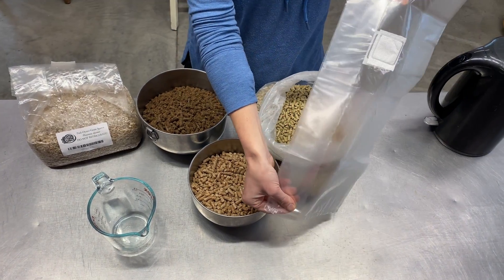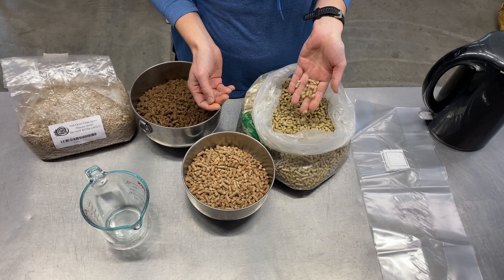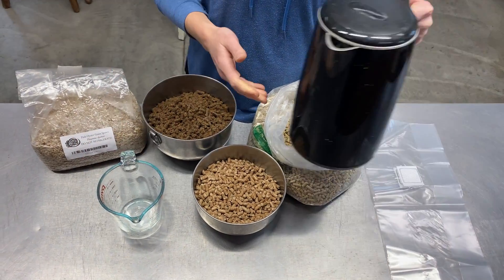Here's what you'll need: autoclavable bags with a filter patch, oyster mushroom grain spawn, a substrate mix — we'll go into this more in a second — water, a measuring cup, and something in which to boil water.